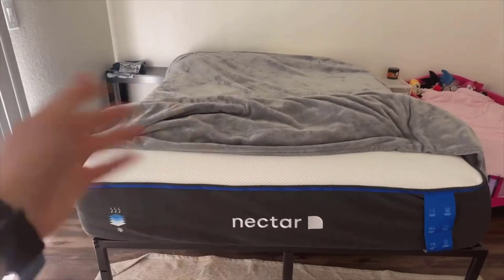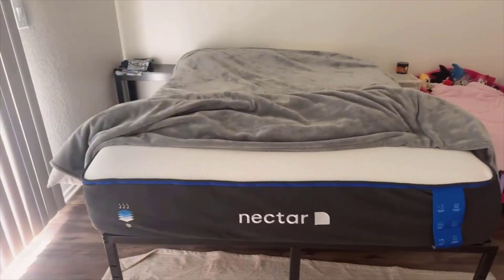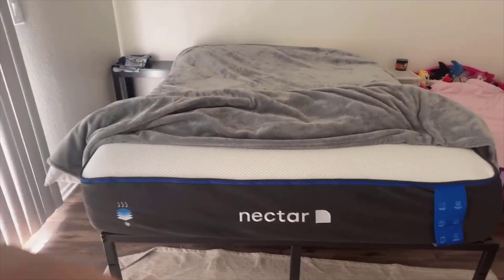The edge support was surprisingly robust for a foam mattress, which is a huge plus for sitting on the side or if you share the bed and do not want to feel like you are rolling off.